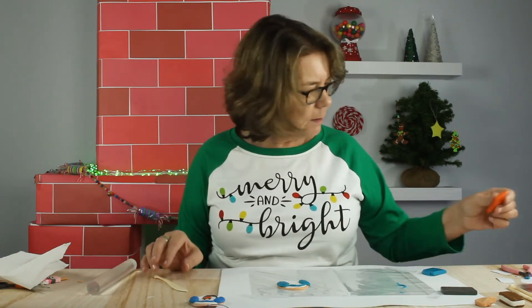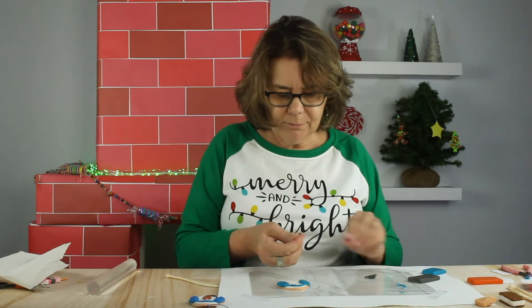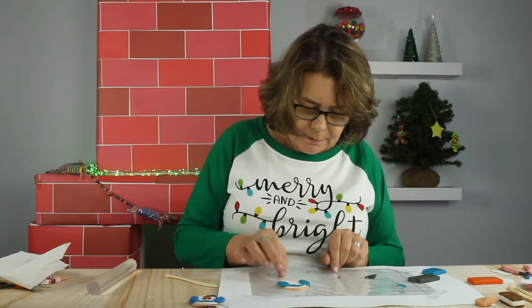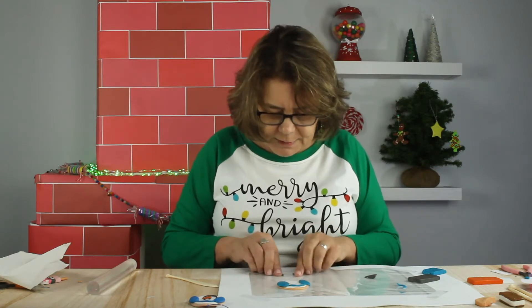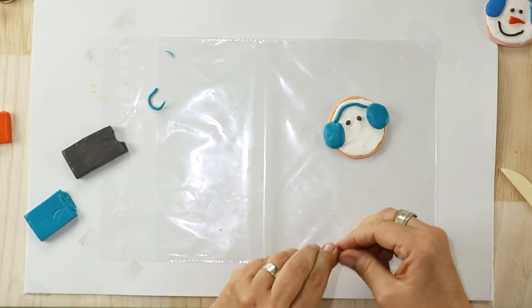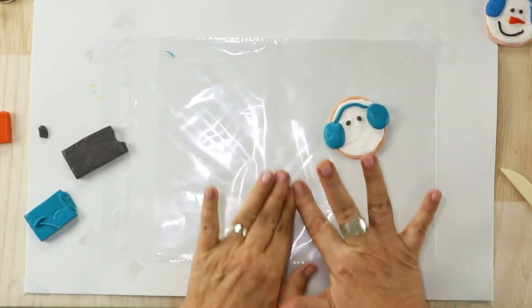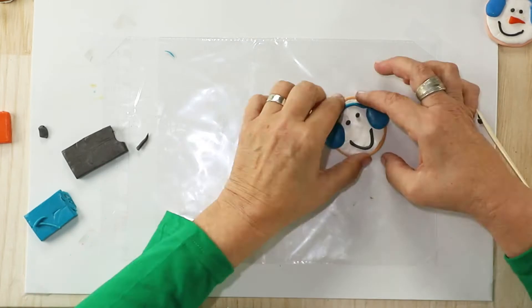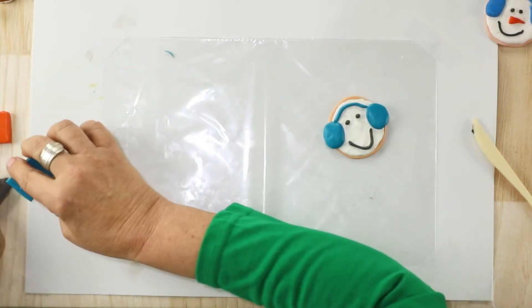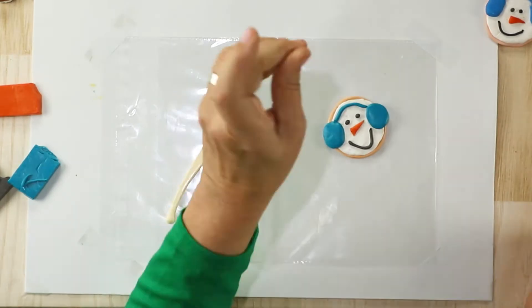Next I'm going to make a couple of eyes and a mouth. For the eyes we need a very small amount of this very dark brownish-gray color — we just want our eyes to be the same size. I want my snowman to be smiling, so I'll make a little mouth with another snake roll. And lastly, we're going to give him — or her — a little carrot nose.